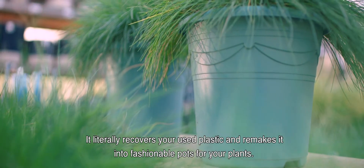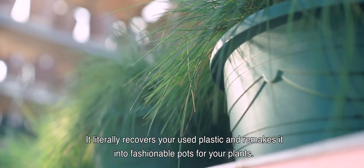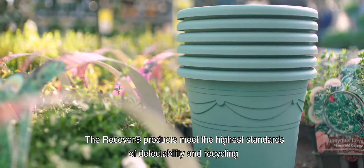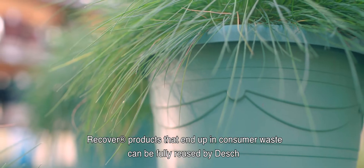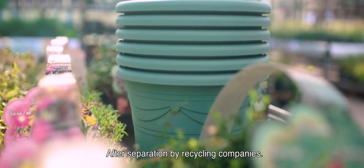It literally recovers your used plastic and remakes it into fashionable pots for your plants. The Recover products meet the highest standard of detectability and recycling, making it completely circular. Recover products that end up in consumer waste can be fully reused by Dash after separation by recycling companies.